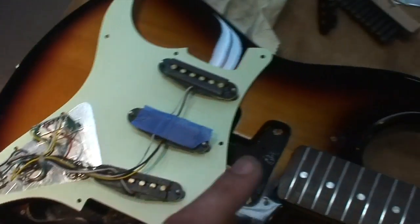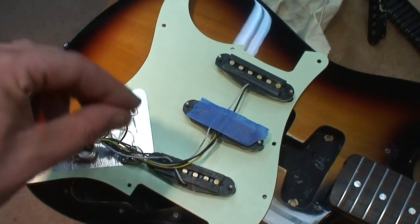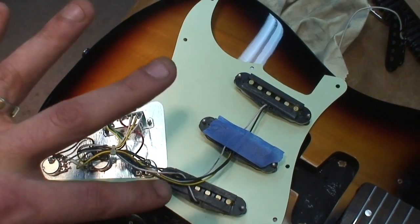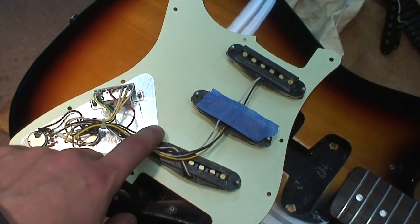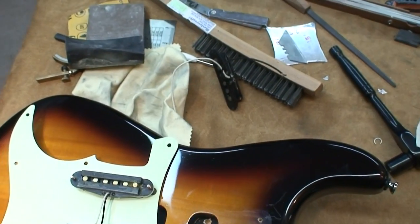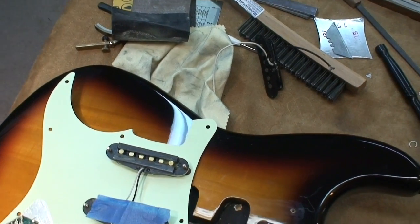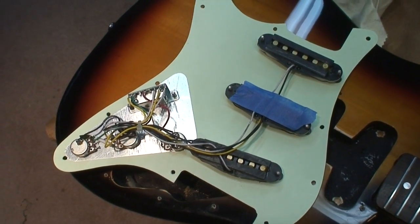Now there are tons of other ways to wire these things into your guitar. You can put in an on-off switch — like a double pull, double throw with three states — so you can switch it on and off if you want. I just wire them in so that they're on all the time, just like having noiseless pickups on all the time. And I have found in the guitars that I've wired them into, it hasn't changed the tone for me at all.